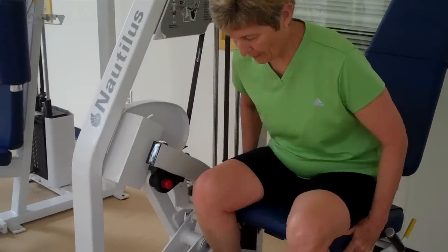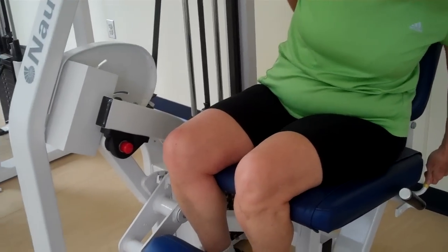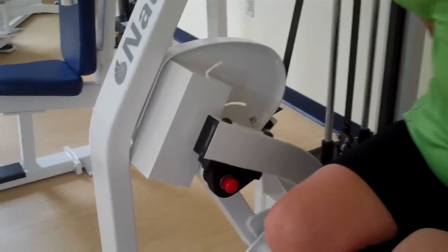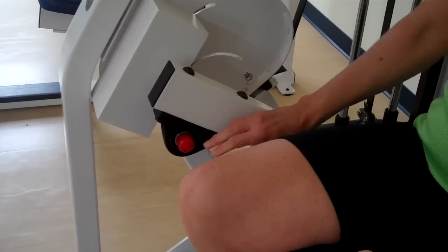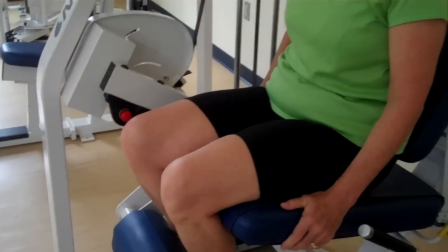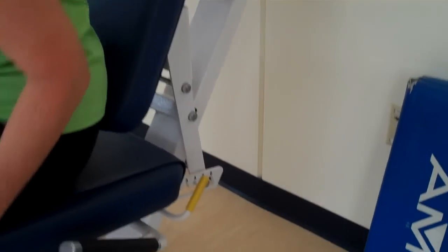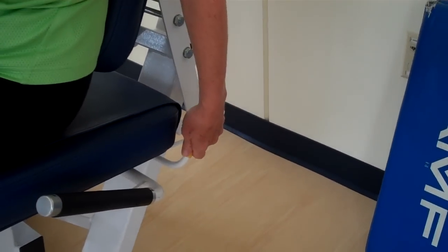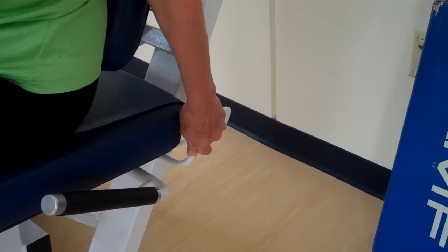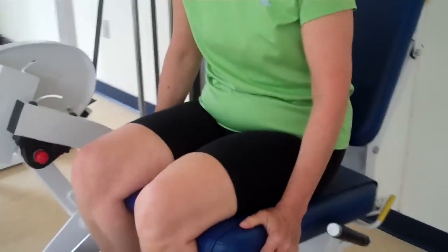The first thing she needs to do is adjust where her back rests on the seat. There's a red dot on the side of the machine, and you want to adjust the back of the seat so the middle of your knees are lined up with the red dot. You adjust that by pulling up the yellow handle and sliding the seat either forward or back.